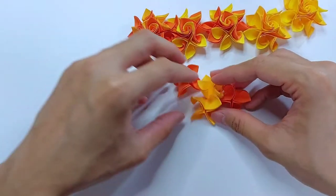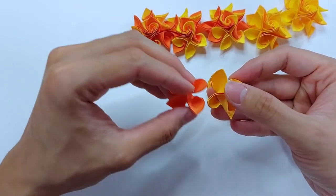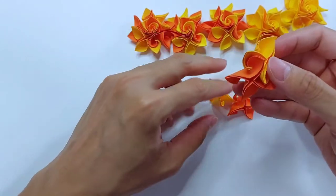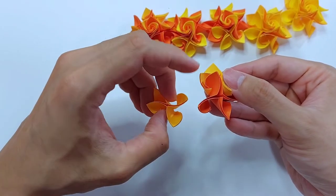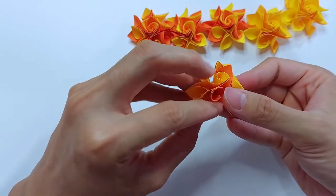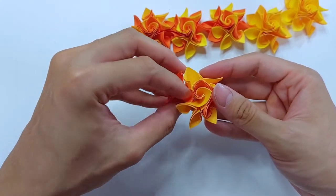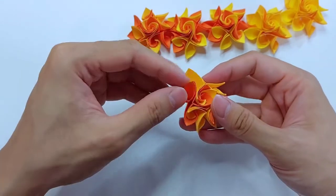We'll assemble these four units together. Just attach two of them, then use a third one and attach the two here. We'll keep this as the center. And this is the last one, with this as the center and both of the sides here.